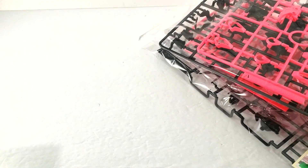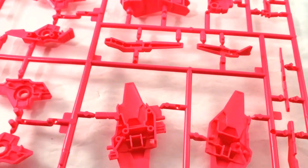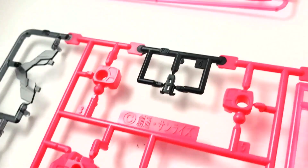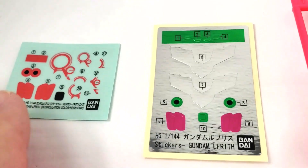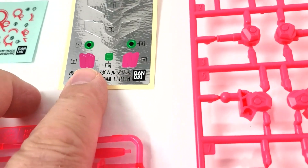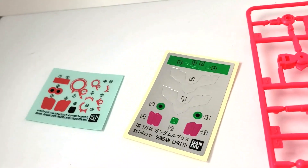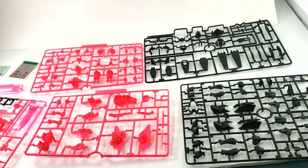We've got all the runners laid out. We have one, two black ones; one, two pink ones; and a mixed runner with some transparent pink for a blaster effect, some black, and some transparent gray. There's also a small runner just for the beam sabers in transparent pink. We have our stickers — these don't look like regular stickers, they might be water-slide decals. There's also some redundancy with what look like the same pink stripes. Yeah, a lot of pink and black — it's going to look cool.